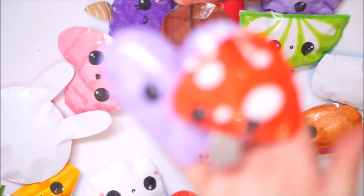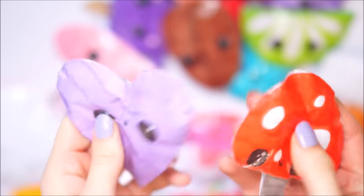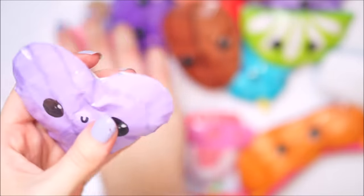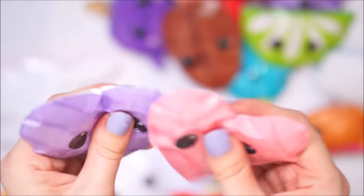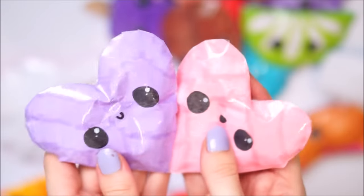Next we have a heart and a little mushroom. I did actually do a pink heart as well - the mushroom, the pink heart to go with the purple heart. I made the mouths a little bit different so they were slightly different from each other, but I just love these two colors together - I just think they're really sweet.